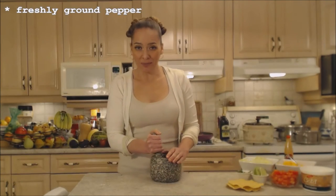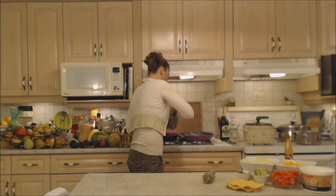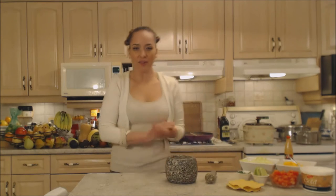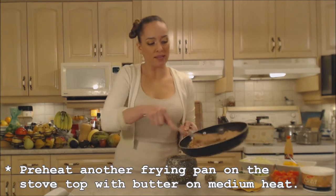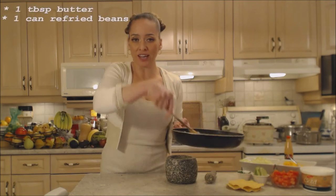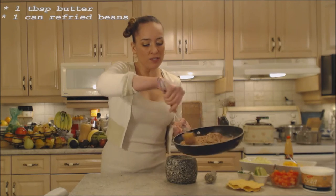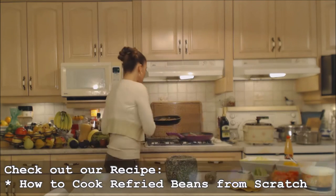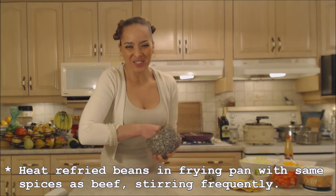Use some freshly ground black pepper. Also on my stovetop I have a frying pan going with a pat of butter and some refried beans. You can make your own refried beans — I have a recipe at the bottom of the screen — or you can just use the canned variety. I'm using some refried pinto beans today, and I'll season them up at the same time with the same spices.